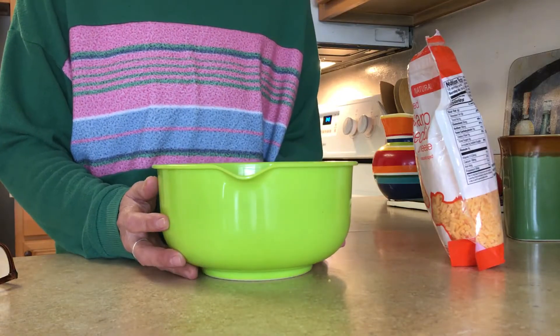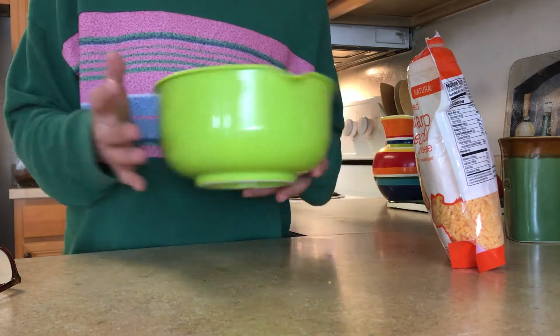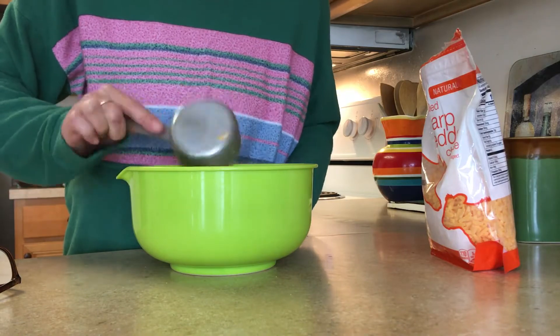Here's how you make really fast, really easy jalapeño poppers. First, you want to take six ounces of cream cheese and place it in a bowl. Add half a cup of cheddar cheese — I'm using sharp cheddar cheese.